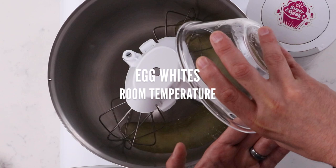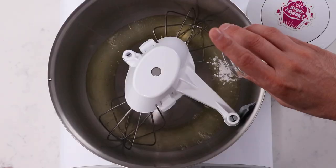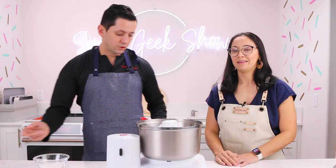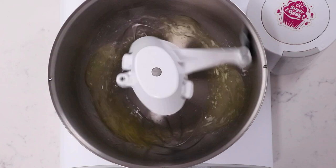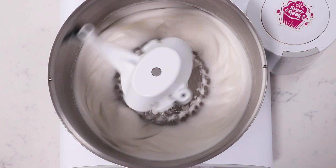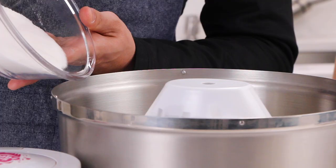Pour the egg whites into the mixing bowl with the whisk attachments. Then we add the cream of tartar, which helps with the stability of the meringue. If you don't have cream of tartar, you can just leave it out — it stabilizes the egg whites so they don't collapse and keeps them extra white. Turn the mixing bowl to about medium speed and let it whip. We are mixing to a medium peak, meaning the meringue is not really stiff but not too liquid. You can see some waves starting to be created on the side — that's a sign we are at medium peak.